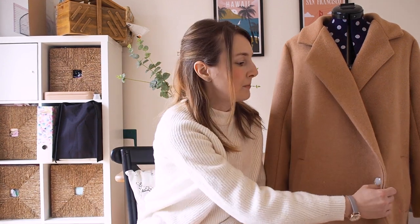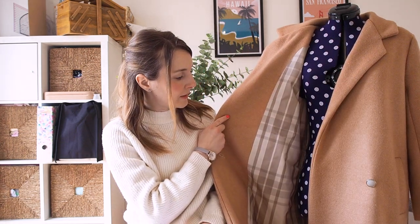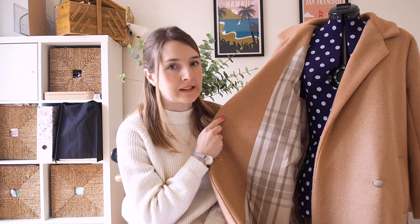The recommended fabrics for the coat are boiled wool, melton, or bouclé, using a medium to heavy weight fabric with some body to keep the coat's structure. I chose a really lovely camel-coloured wool coating fabric from Minerva, and lined it with a checkered taffeta lining fabric which you can just about see here.